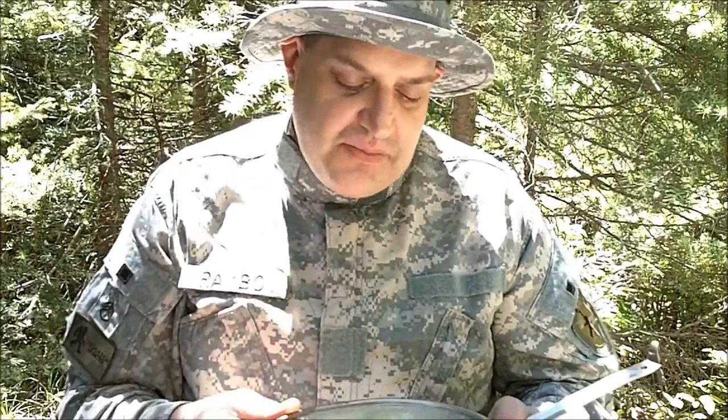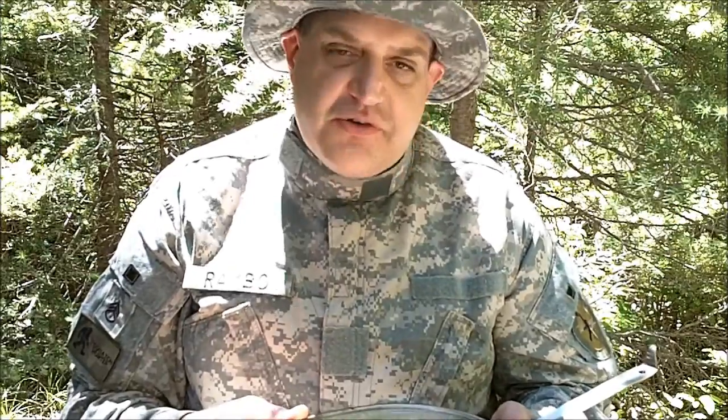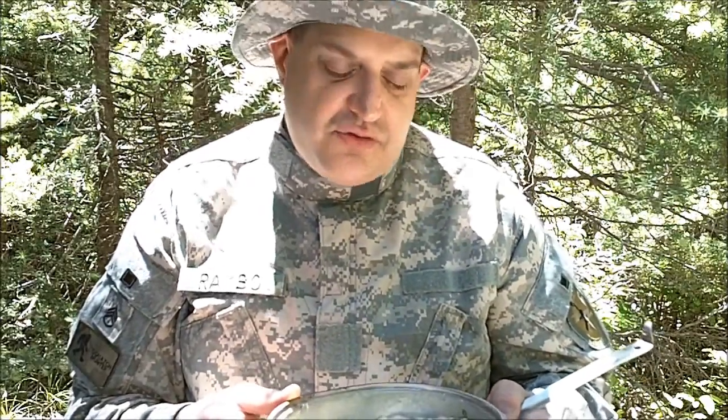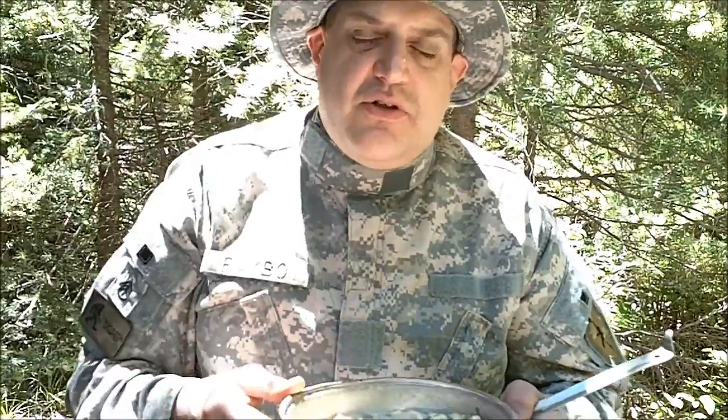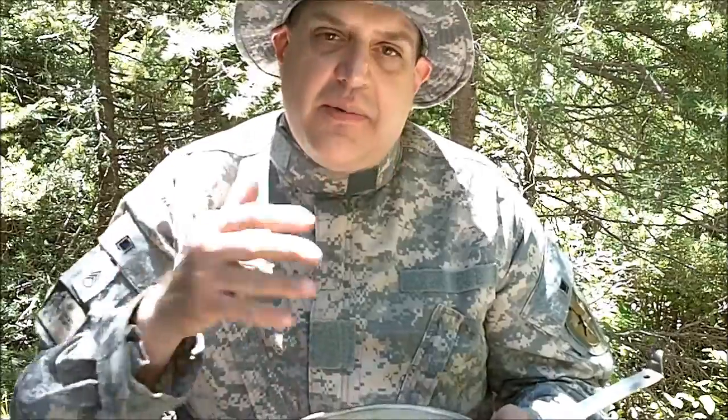Wow, this is amazing. Thanks again Mountain House for sending me these meals. I'll do the next review here in a few weeks. Go check out their website at www.mountainhouse.com, and check out the links below the video. Go check out their Facebook and give it a like. I'm going to sit here and eat the rest of this and then go out for a hike in the forest. So until the next adventure, Mountain House out.